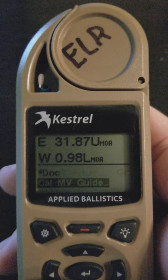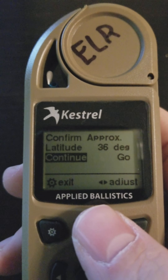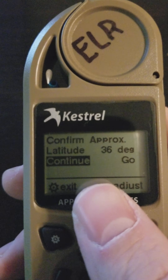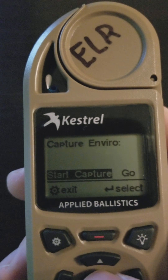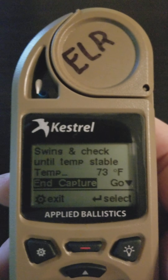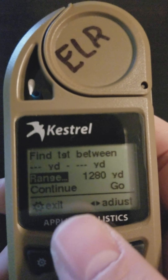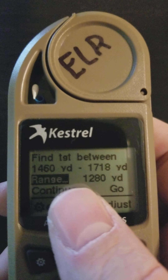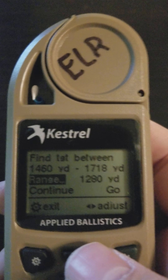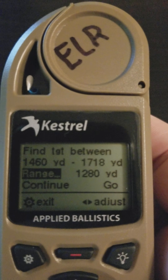The next thing we'll go over in easy mode is the muzzle velocity calibration guide. It's important to do a muzzle velocity calibration correctly. First, you input your latitude, which we've already done here but can be changed. Then you capture the environment, which is critical when doing any calibration — perform the same swing-and-check until stable. It will then give you a recommended range to perform the calibration in, which represents the distance with the least amount of error. This range will be different for different rifle systems.